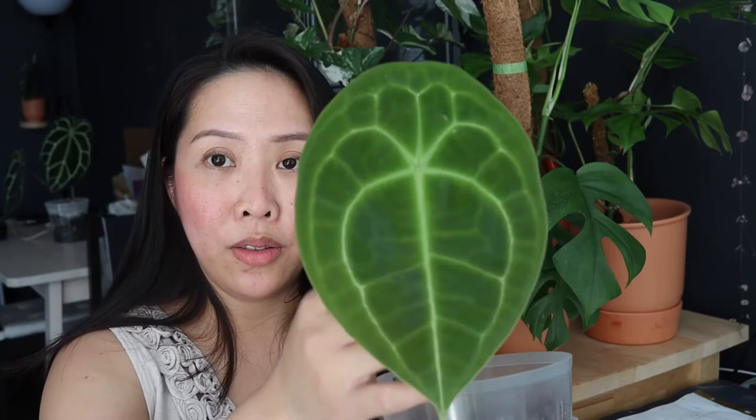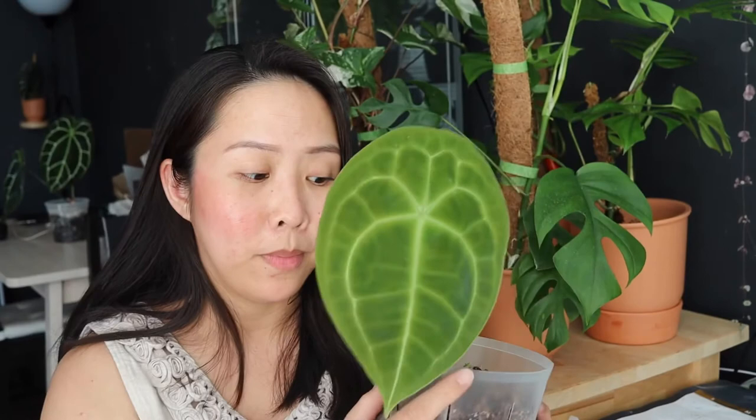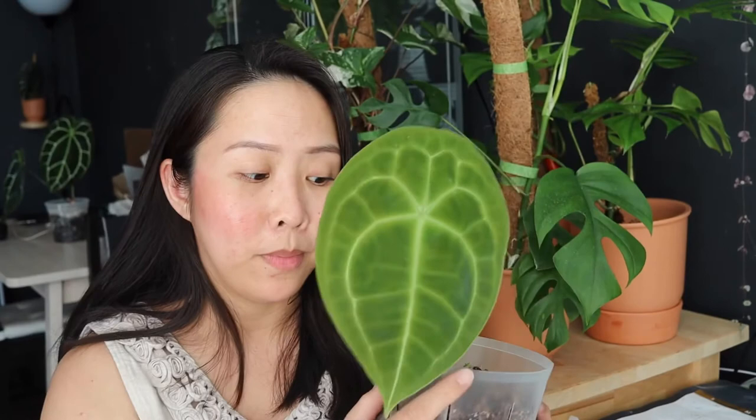I don't know exactly when I'm going to remove it from the box because they're loving it in there. As you guys can tell, this leaf is pretty big now and still growing. I just want to show you the close look — you see how beautiful the veins are, and this one doesn't have any sinus on it. It's pretty beautiful and it's big as well. This one only comes with one leaf at the moment, but I'm hoping it will produce more leaves inside the box.